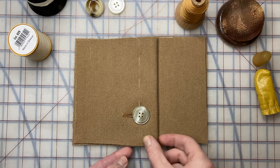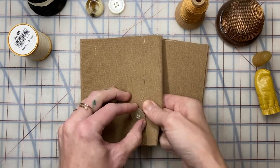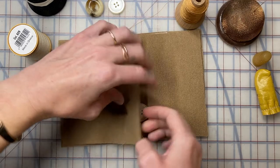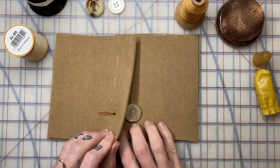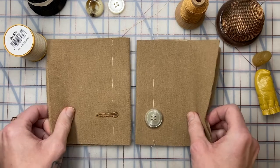This hand-sewn tailored buttonhole doesn't need any machinery and it's going to give you a really nice finish for any tailored garment. Let's consider this traditional right-over-left closure for a women's garment — let's say this is a sample of a coat.